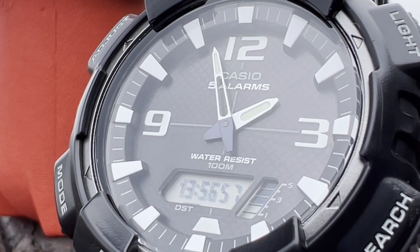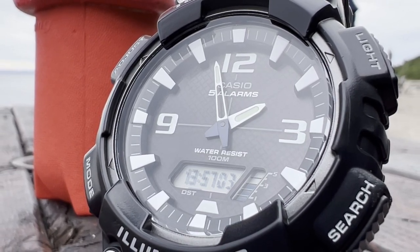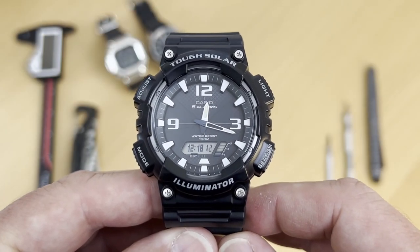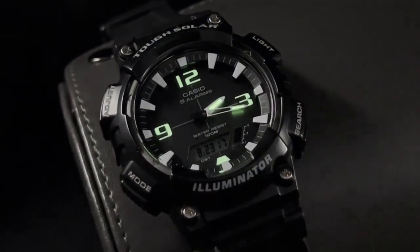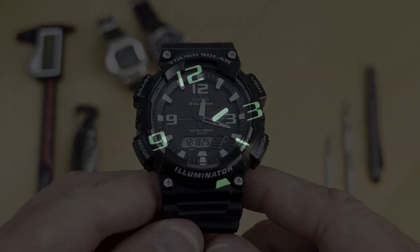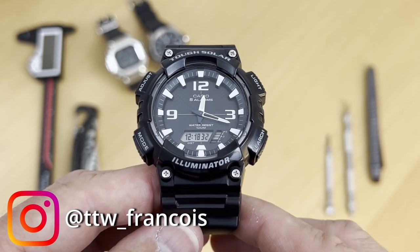I like the fact that it's an analog and digital watch because you have the functions of a digital watch that you have in the G-Shocks. It's a tough solar. It's an Illuminator — essentially it has a LED light, not a backlit light. I'll show you the light that comes out of the corner right there. And you have the adjust button, mode button, search button, and of course that light I just mentioned.